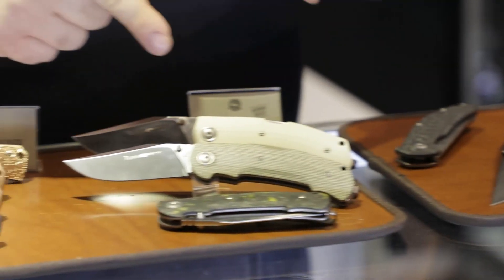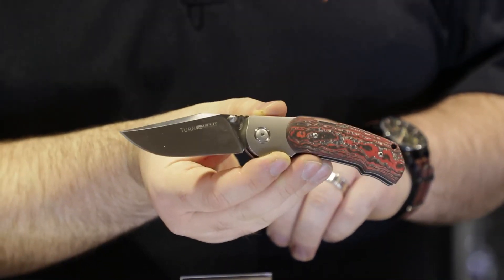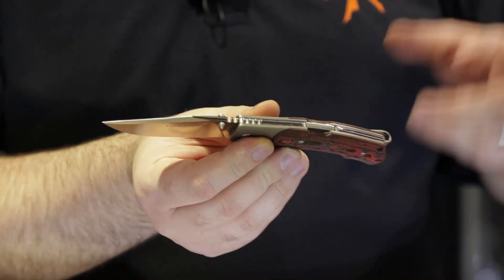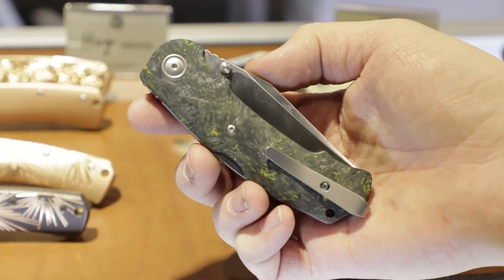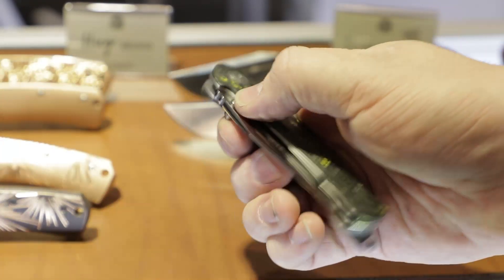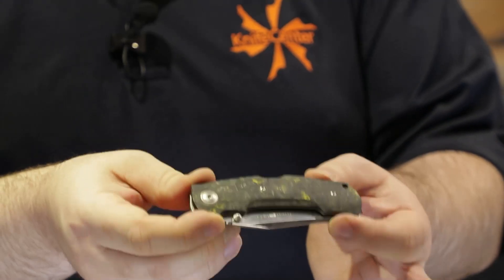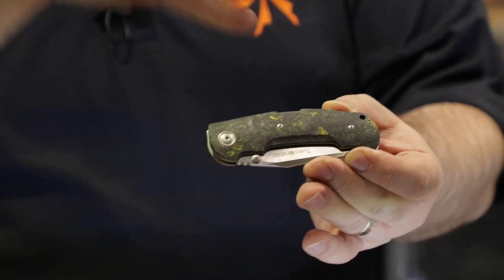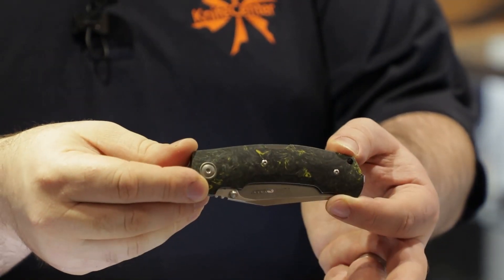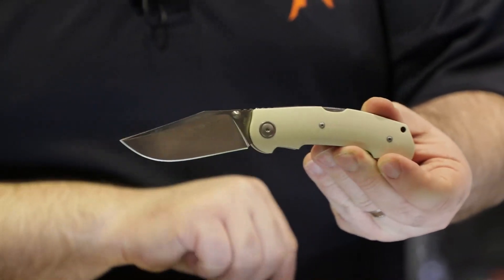Next up, we have the Viper Turn. I'll pull out one of the previous versions here. The original version has the titanium bolster integral with the titanium liners. The new version this year has no bolster and stainless steel liners rather than titanium. By doing that, they free up a little bit of space, so you get a bigger patch of handle material — starting with this cool carbon fiber with yellow interspersed in kind of a marbling texture going on there. Looks really nice. Also green micarta and a nice ivory G10, which I really like as well.